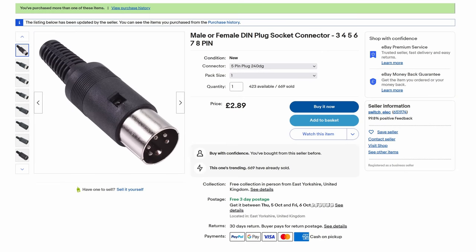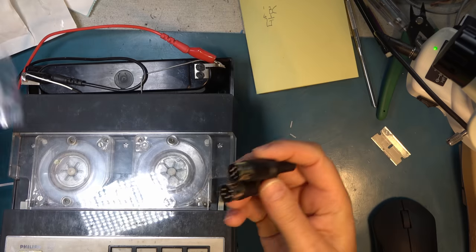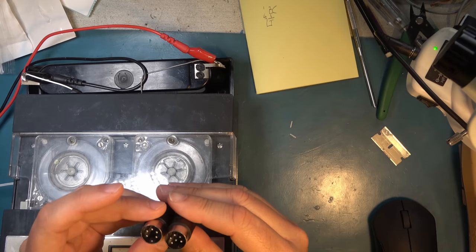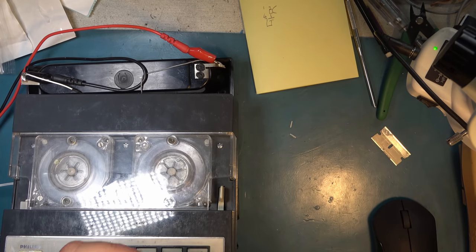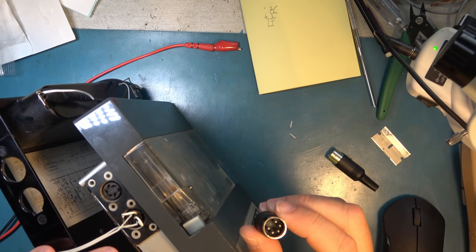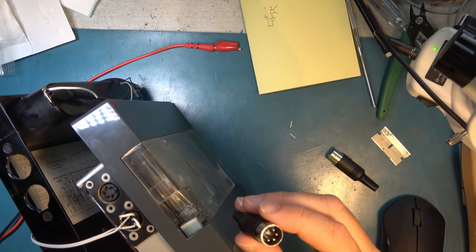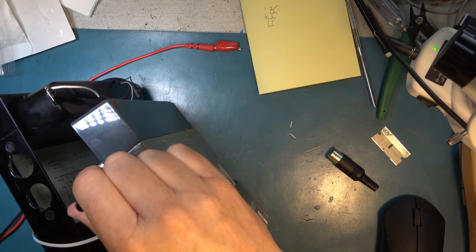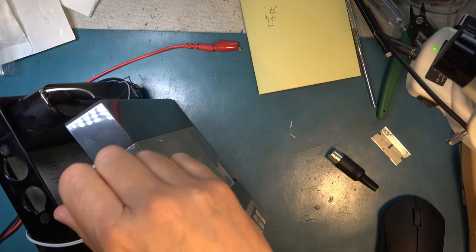Now, I ordered some DIN plugs on eBay - a big thank you to the eBay seller who got these things to me. I ordered these at 3pm yesterday and they arrived this morning. Brilliant. So we have what I hope is the DIN plug for power and DIN plug for audio. Let's see if they fit first - it's a 5-pin wide space, 240 degree. Good, that fits. We can connect that up to a connector that I can give power to it.